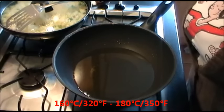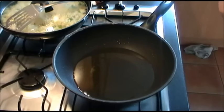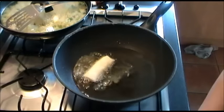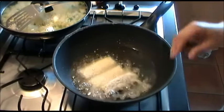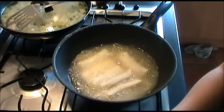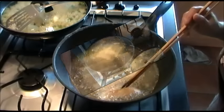Turn the heat to medium heat as well. You can see the oil is not smoking hot, it's not boiling. Just put the spring rolls in. You need to let the oil just cover the spring rolls — you don't want to put too many spring rolls in.